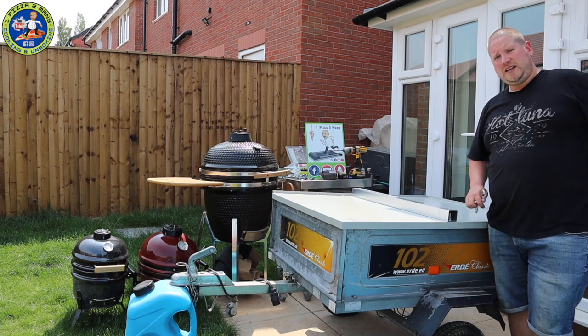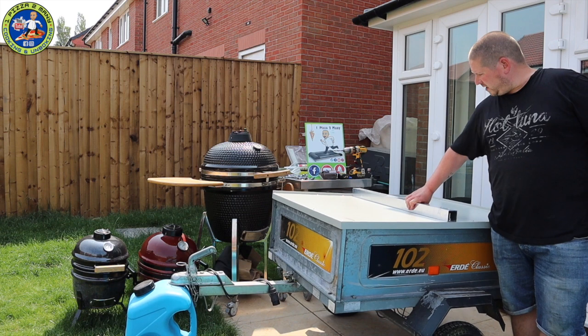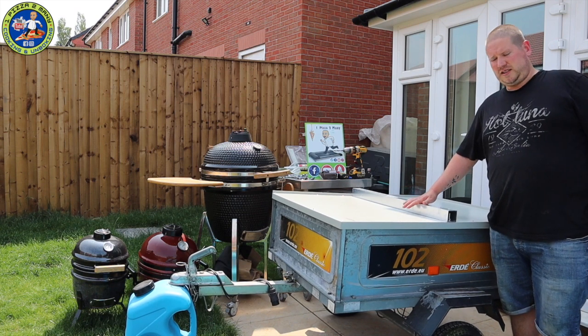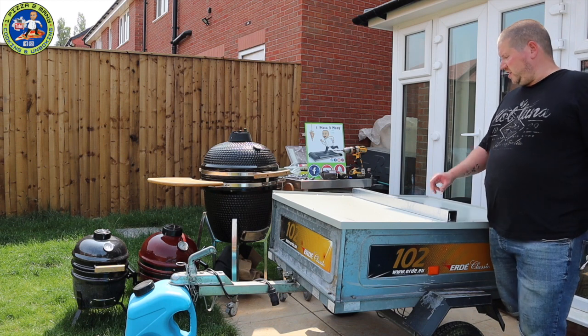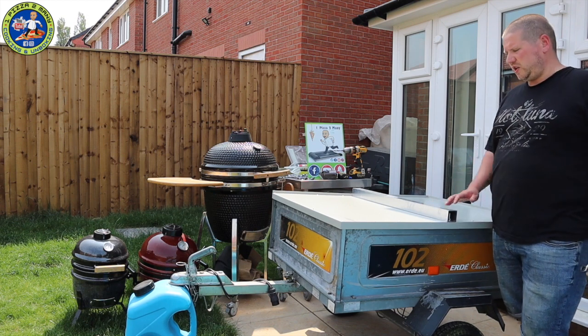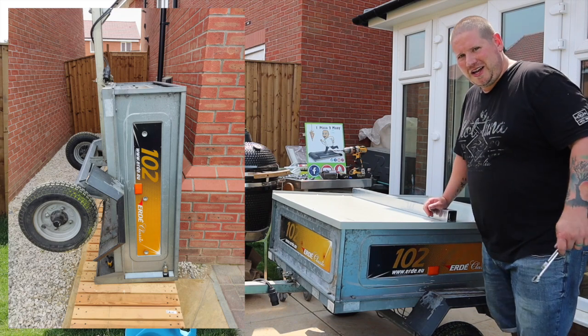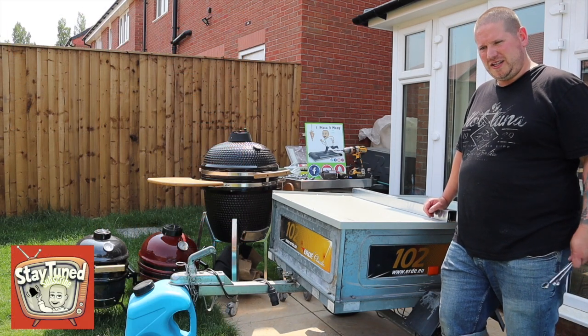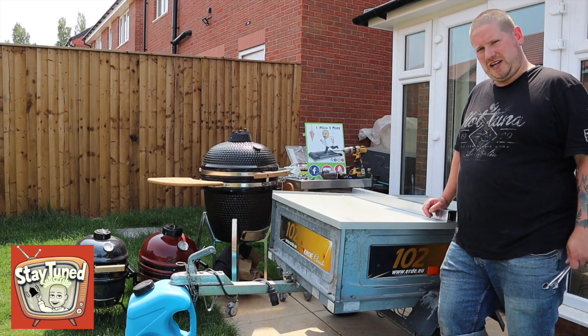That's the last nut and bolt for this one on and it's solid. This whole trailer is now really rigid and it's ready for the pizza oven. I'm going to get this back out of my garden, hook it up, and we're going to go and pick up the oven and get it on.